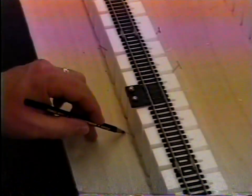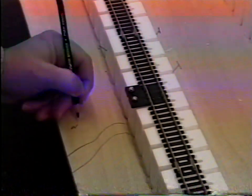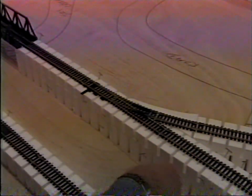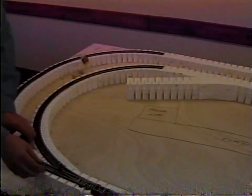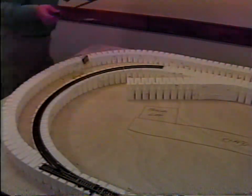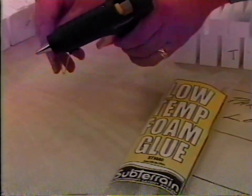On any electrically activated turnout, mark the position on the riser or incline where wiring will be attached. When you're satisfied with the positioning and have marked the locations, remove the track. You can glue risers and inclines now, or if you're unsure about your layout's design, wait until step four.